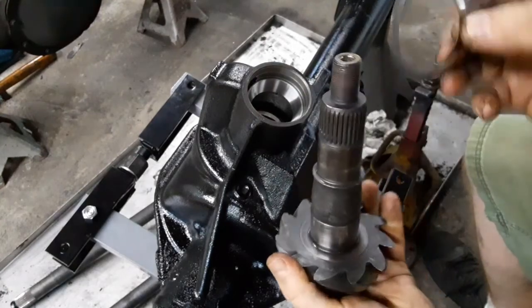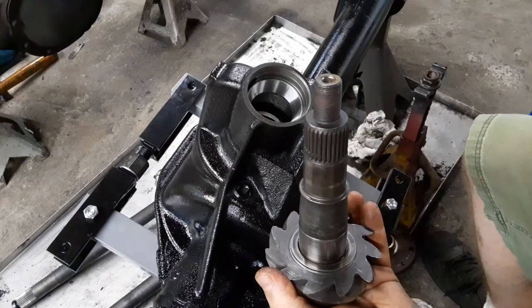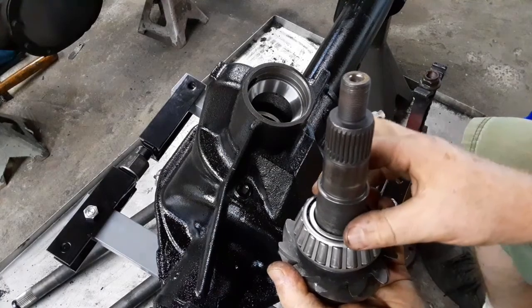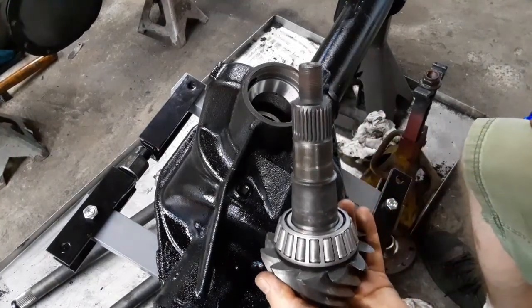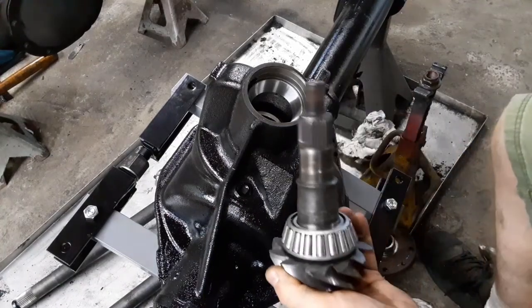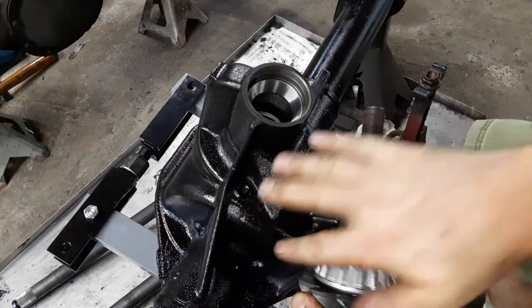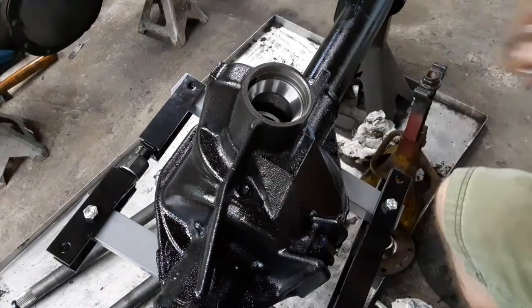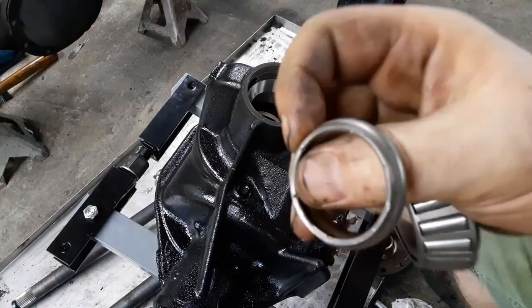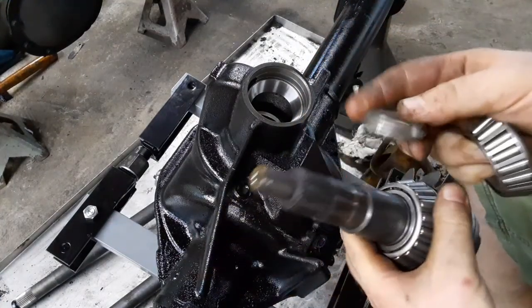Then I'll install the pinion for mockup. I've got the original shim that came off of this, so it should be close. I have a setup bearing - it's important to use the same brand setup bearing as the actual bearing you're going to put in, as there are slight differences between Timken, Koyo, National, and any of the other major brands. A little bit of lube, then the crush sleeve. This is the used crush sleeve, and all I did was kind of hit it with a hammer to sort of expand it back out. Since I'm not using this long-term it's not that important - it just needs to hold torque for setup.